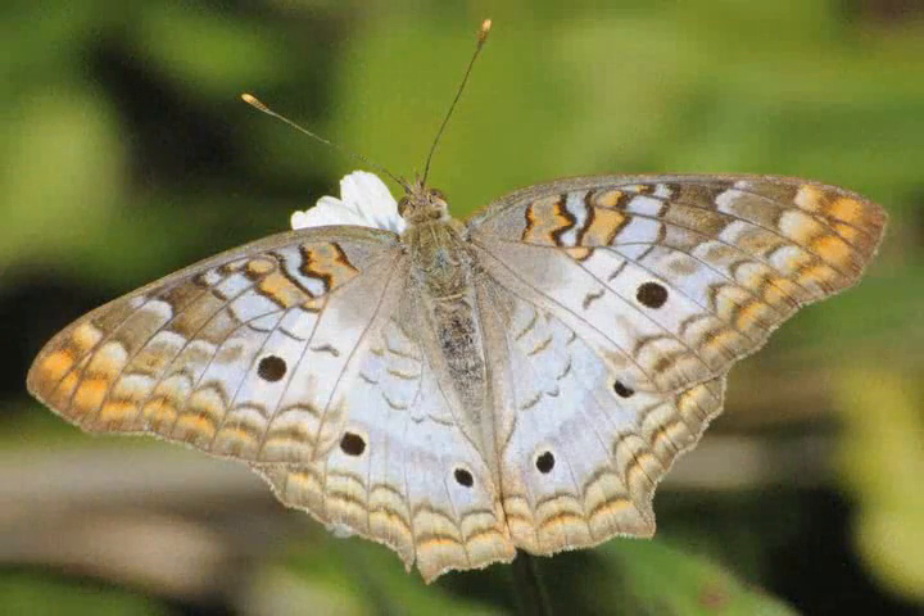Florida is a great place to garden for wildlife. In the state we have over 170 varieties of butterflies and they occur throughout the entire state. So no matter where you live, an urban area or rural area, you can attract a wide variety of butterflies right to your doorstep.